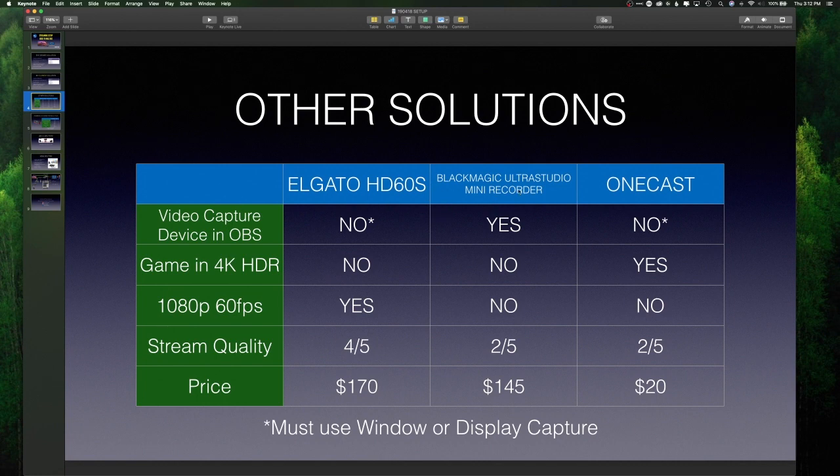I tried out the Blackmagic Ultra Studio Mini Recorder. It did show up as a native capture device in OBS, but I could not game in 4K HDR and could not do 1080p 60 frames per second — the most it does is 1080i, which is interlaced, not progressive. To get 1080p 60 you have to buy their next iteration up, which is a $500 device. Because of the forced lower resolution, stream quality is also lower, and I actually have to run my television at 720p for it to recognize the signal. At $145, the price is okay, but I was very disappointed in this product.